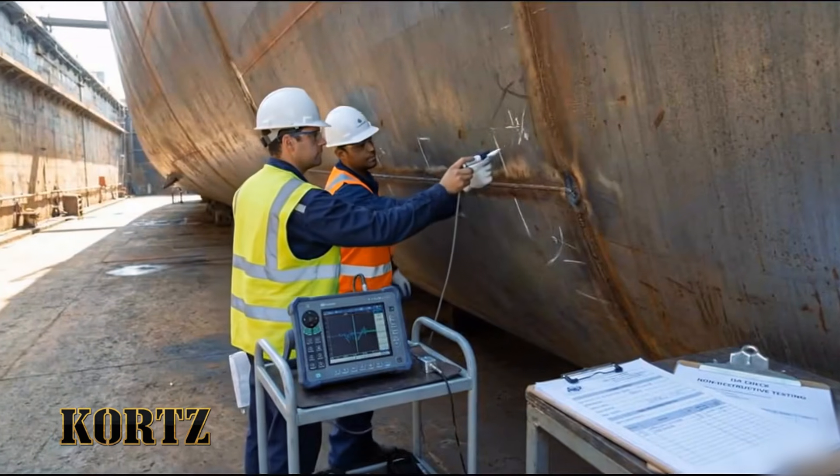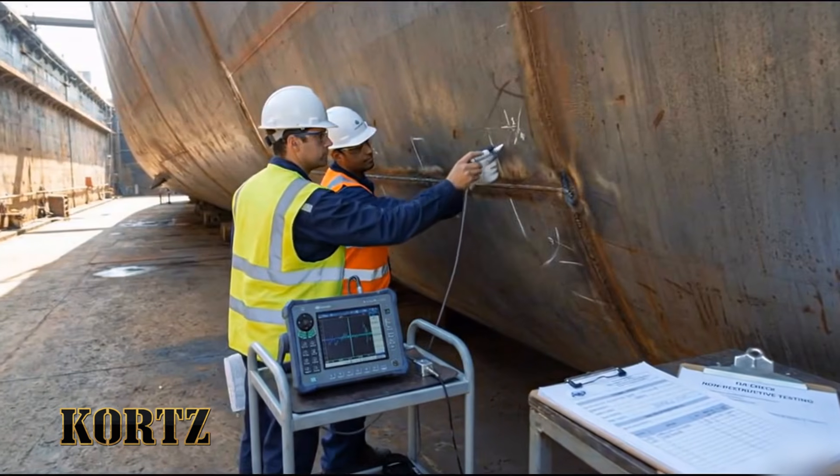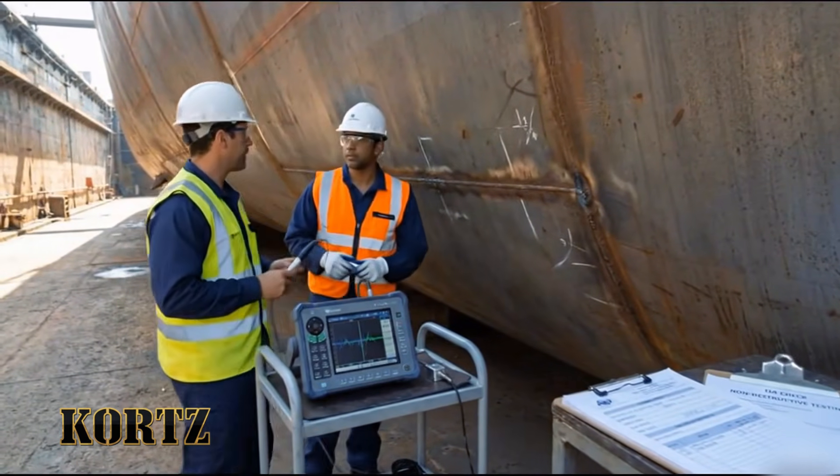This section checks out. No indications above the threshold. Good. Let's move to the next frame up.